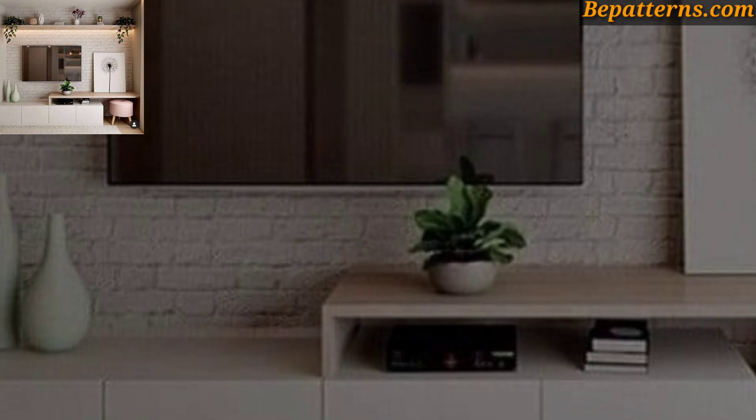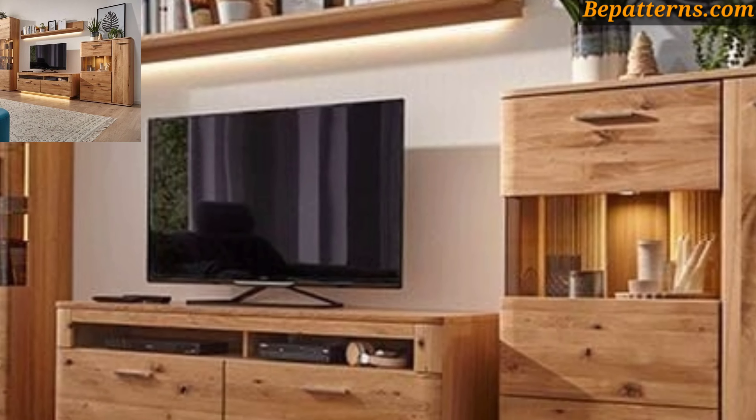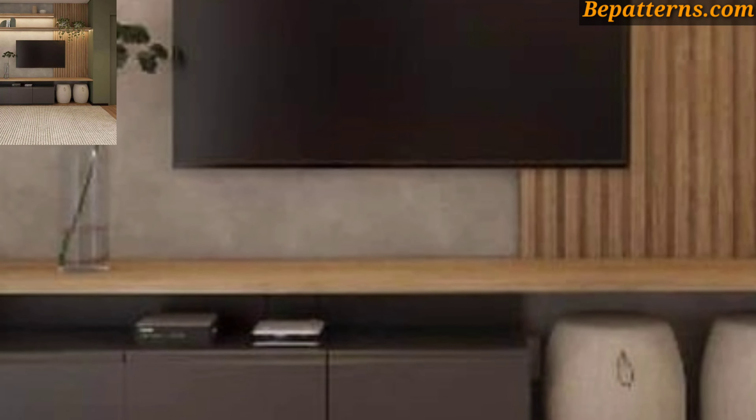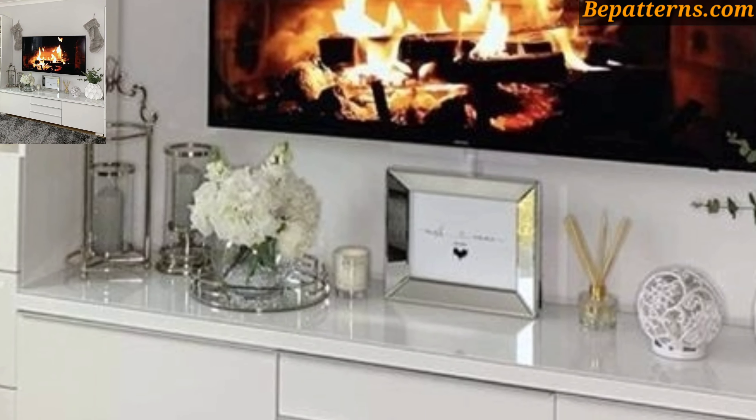Today I'm sharing this video on TV wall unit decoration design ideas. Choose a stylish media console or TV stand that complements the design of the TV wall unit. Look for options with built-in cable management to keep wires and cables organized and out of sight.